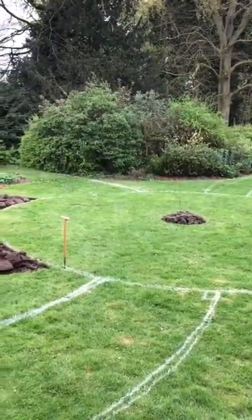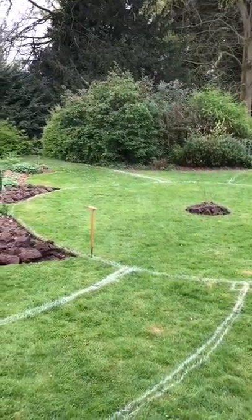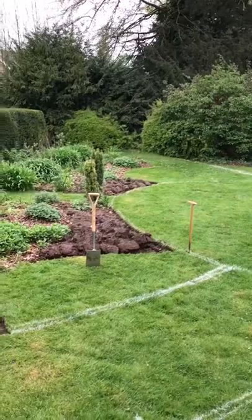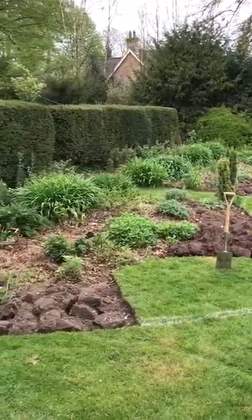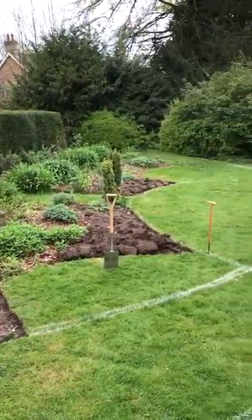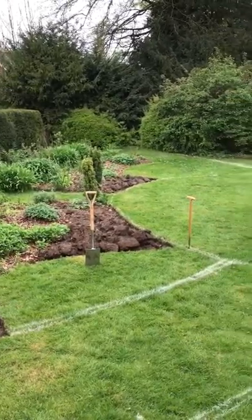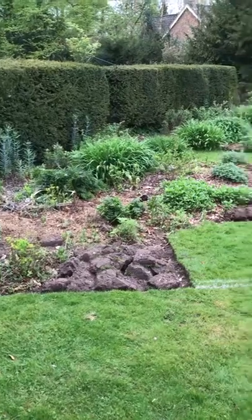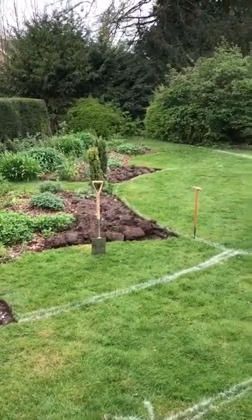Having marked out with the spray paint, the key is to dig over the bed — I've started to do that. You can do this in two ways: you can either spray the lawn with a total killer and then cultivate the edges to create a crisp bed edge, or you can dig it over, as I've done, and reverse the turves to kill the turf.